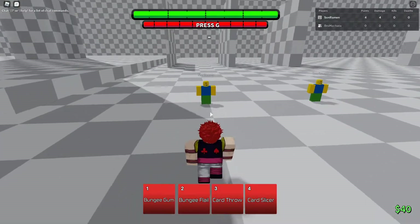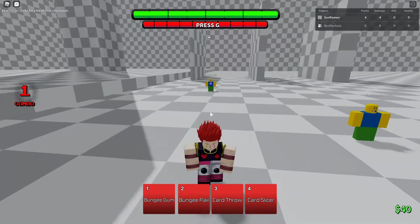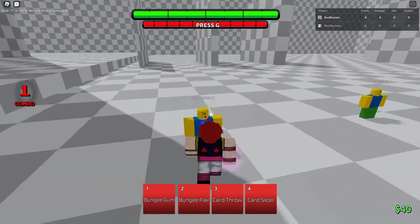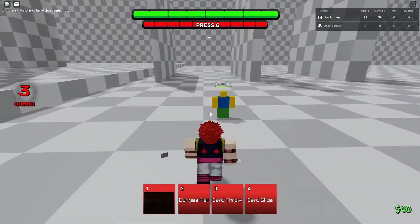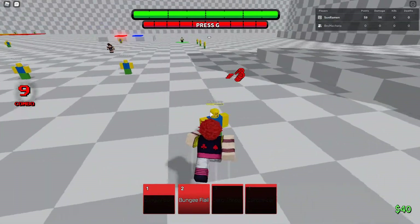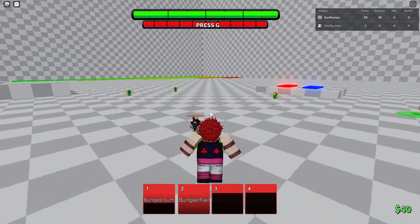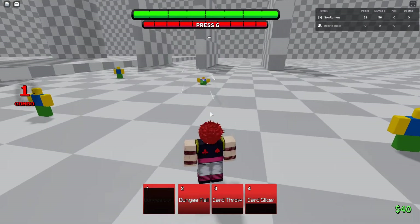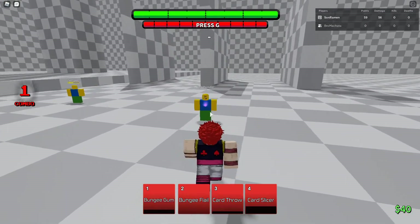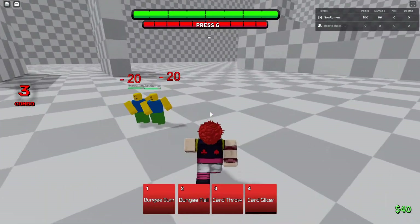So Bungee Gum — it tags them, kind of like the Minato tag. The first use of Bungee Gum is pulling them towards you like that, and then you can go into the four or one of the three if he's not blocking, to switch it up. The second use is you can tag someone with Bungee Gum, and it can tag another person, and then they'll go together.